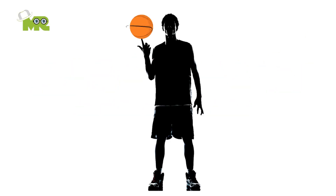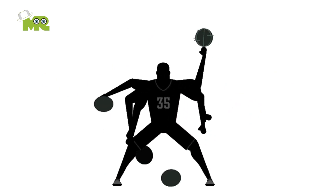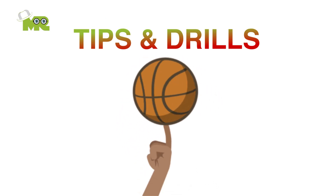Basketball tips and drills. Greetings, all ballers out there! We've all been wanting to up our game for a while. Hitting those three-pointers and acing those dunks is a dream for a lot of us. Today we'll look into some tips and drills that will take your basketball skills to the next level.